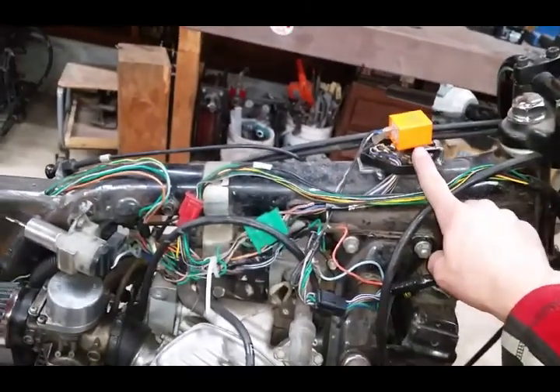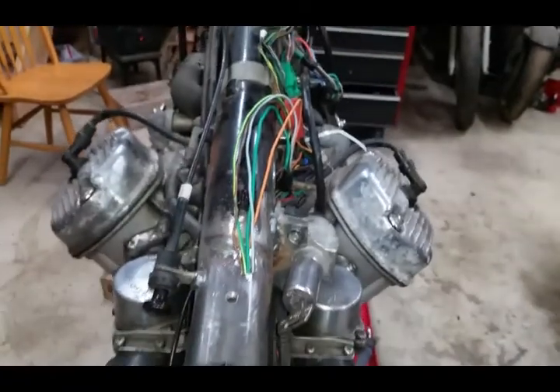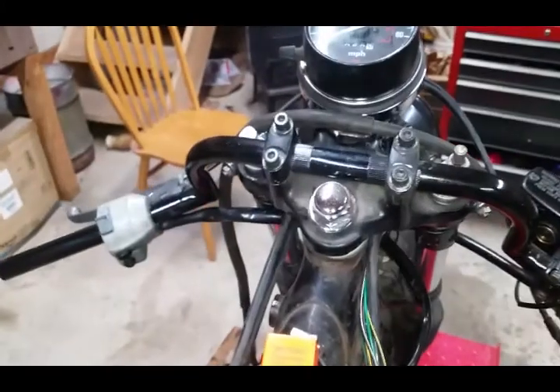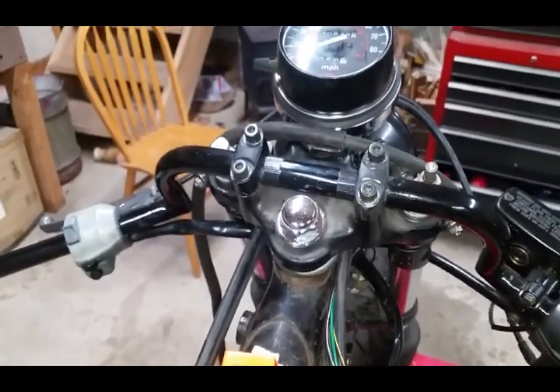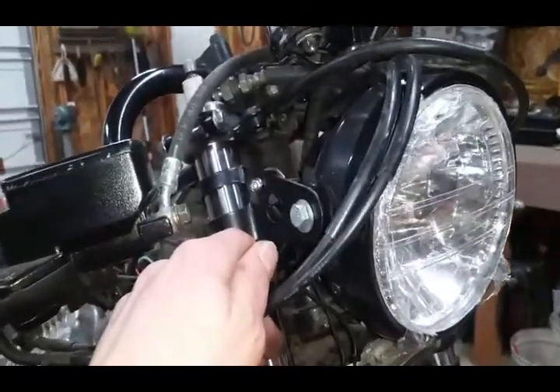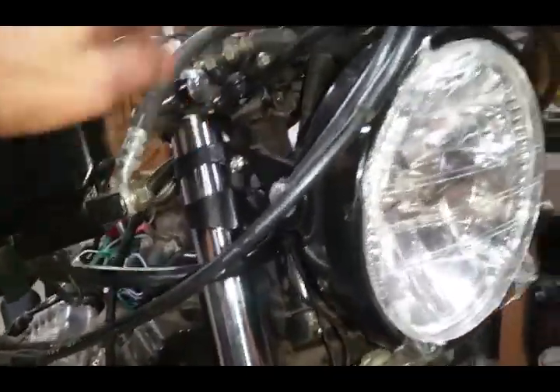For the blinkers I use LEDs, so I have to get one that has an adjuster so you can change the speed so it doesn't delay forever. I move the choke from the top of the bars down to where it sits right where the tank saddles over, so you just barely see it. That big piece that holds or covers the fuse — that whole piece comes off and I just use some motocross ones to clean that up. I take off all the gauges.